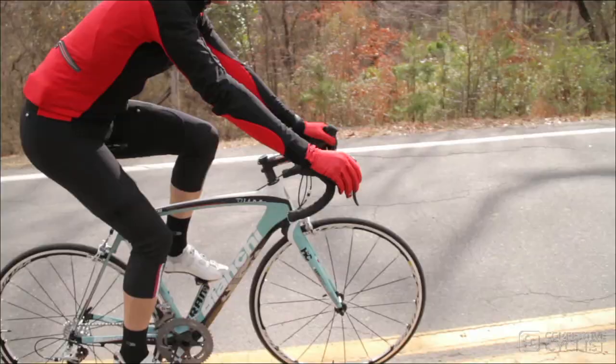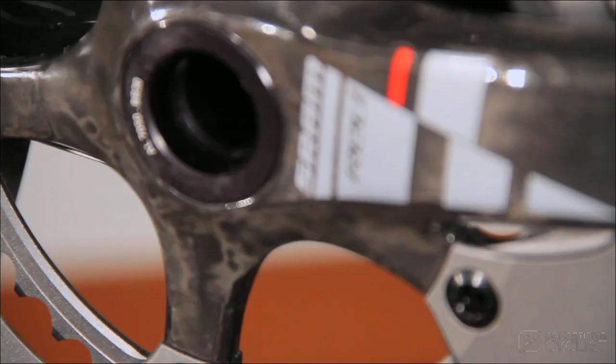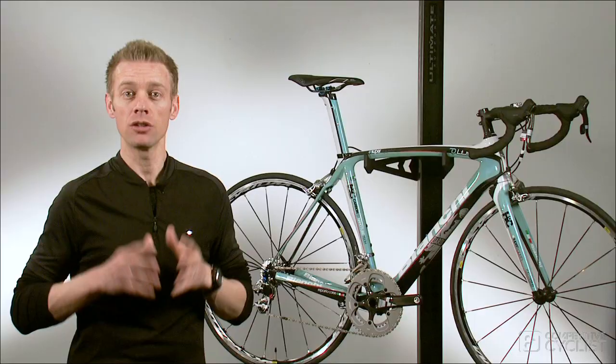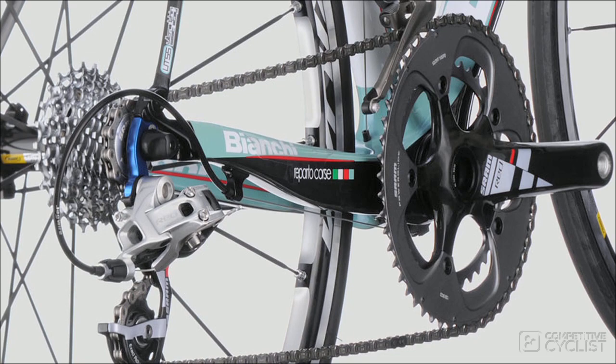In order to complement the technological innovations of this revolutionary frame, we selected SRAM's race proven Red groupo. It's the lightest and least expensive of all the high end groupos. You get factory installed ceramic technology, it shifts like a dream, it's insanely durable and it's easy to tune. The Ultre featured bike has a full SRAM Red groupo with a BB30 crank, but we chose their Force cassette because it's equally durable, yet much quieter than the Red cassette.